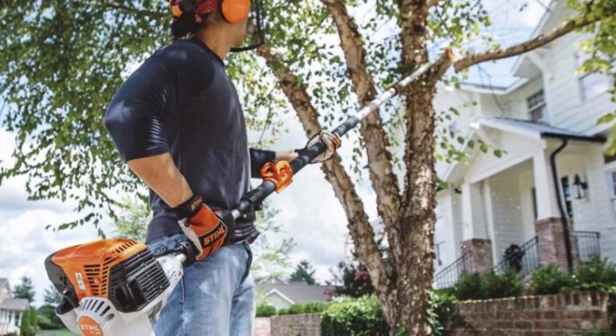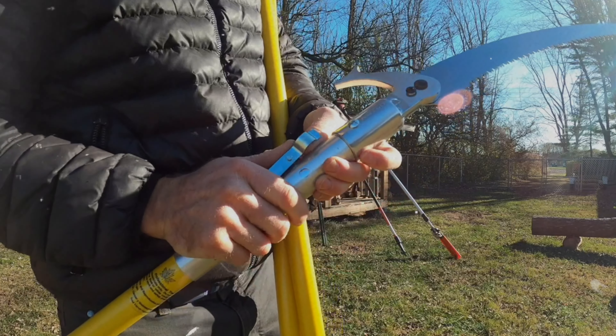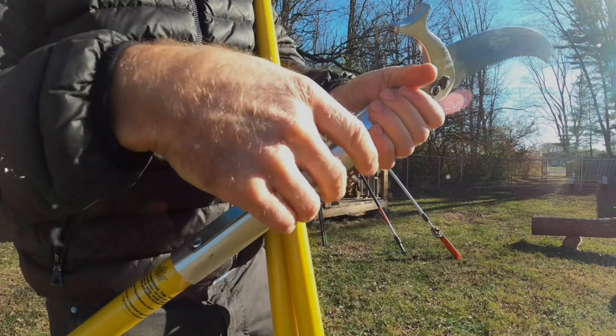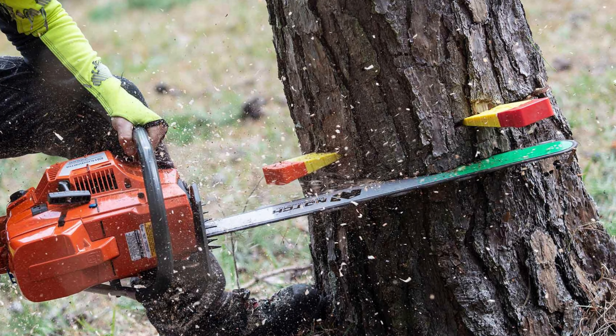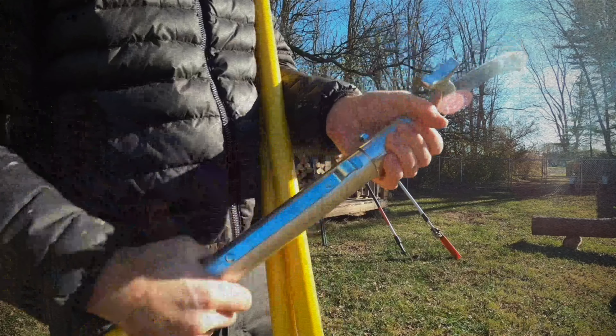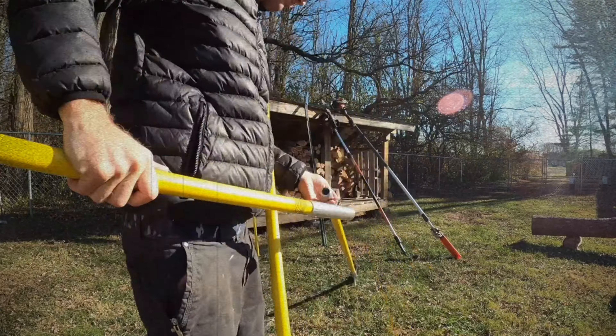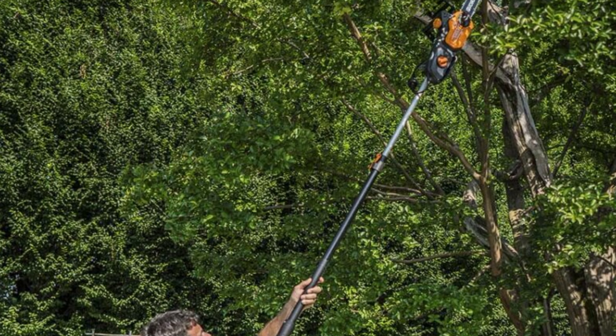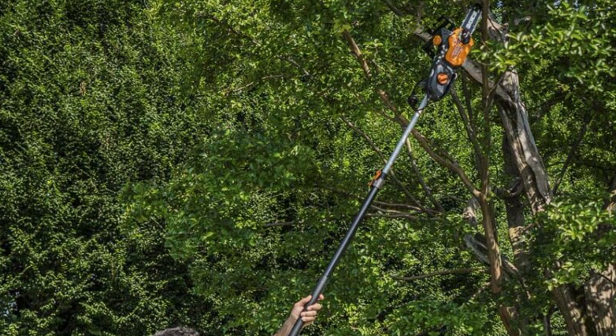Once you master the technique, you'll find that you can cleanly and quickly cut through high-up branches while safely staying on the ground. Designed with you in mind, this pole saw offers control, precision, and durability, making it a reliable tool for your tree trimming needs. Whether you're a seasoned professional or an enthusiastic DIYer, this saw empowers you to tackle tall tasks with ease.